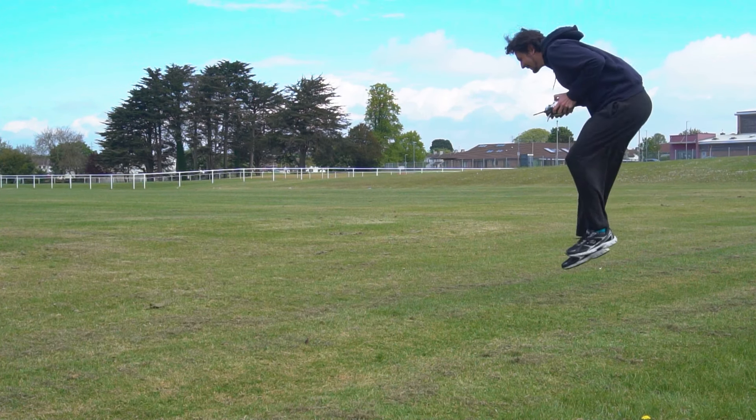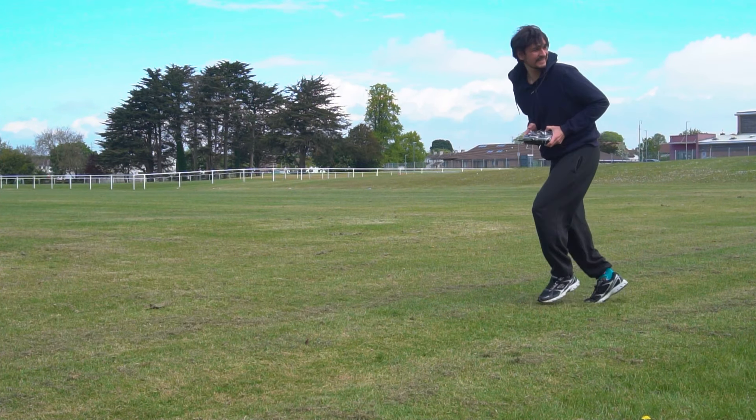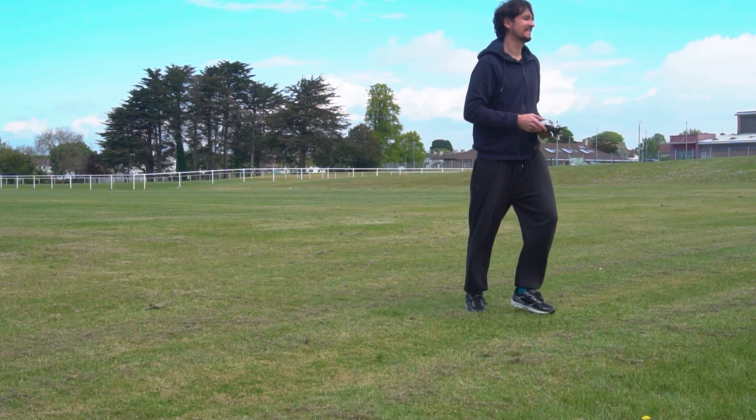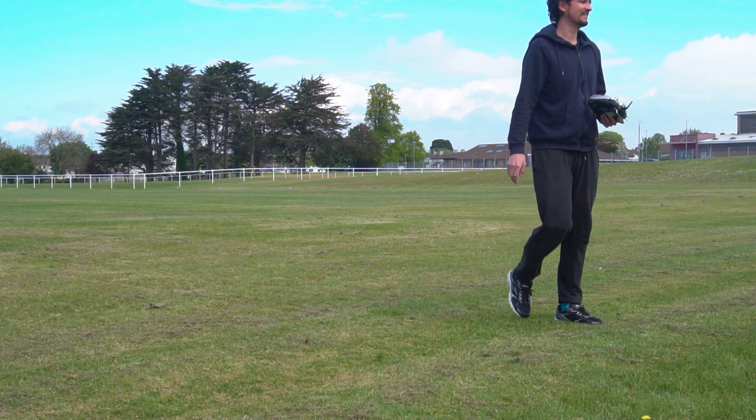Loiter mode makes the plane circle around the point where you switch to loiter, in a predefined radius that you can change in the parameters. It will maintain the speed and altitude going in circles in the same spot indefinitely. This mode uses the GPS and the altimeter to hold its position — in other words it's completely autonomous. Now I can simply take my other camera and make these shots. It's very cool how this plane can fly autonomously.